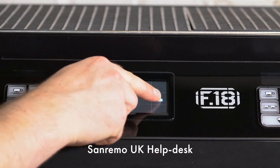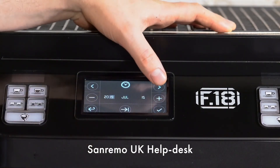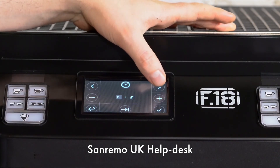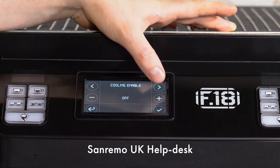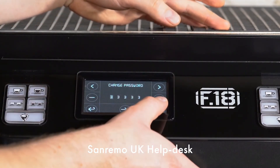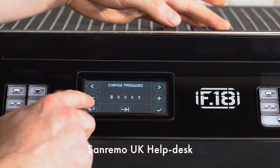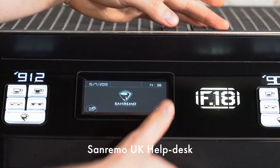You can now go into the user technical settings and change the language, the time and date, and to enable the cooling cycle if your machine has the facility. To exit, press the arrow, press the arrow again, and turn the machine back on.